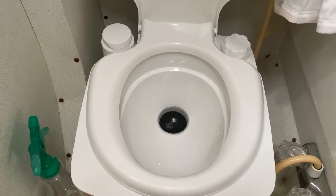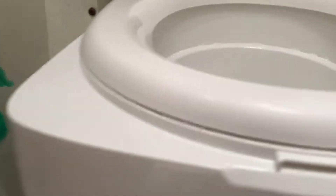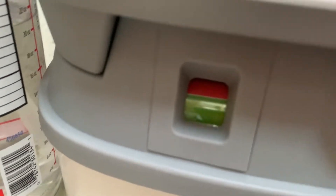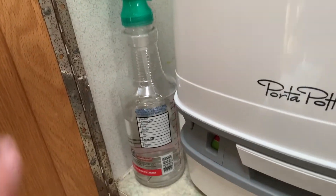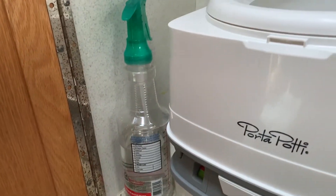To flush it, you pull the lever right here and that opens the valve and closes it. It's got a little level indicator — I just shook it and you could see the level indicator going up and down. I keep a bottle of vinegar water and peppermint oil here to spray down the toilet. A lesson I learned: when you go to pull that lever to flush, make sure you close the top of the toilet because there can be some splash back and it may not be pleasant.